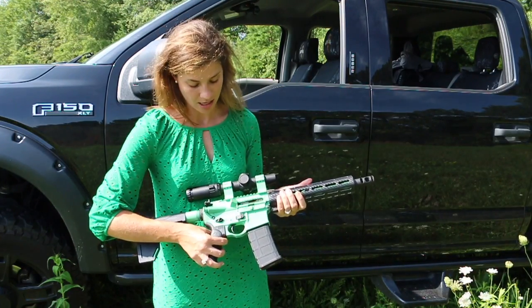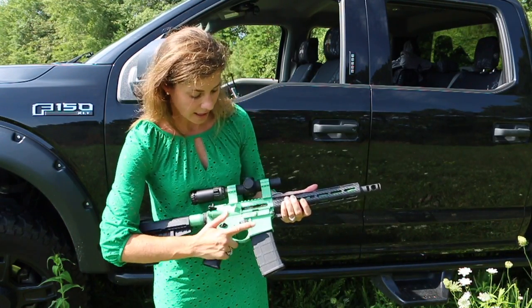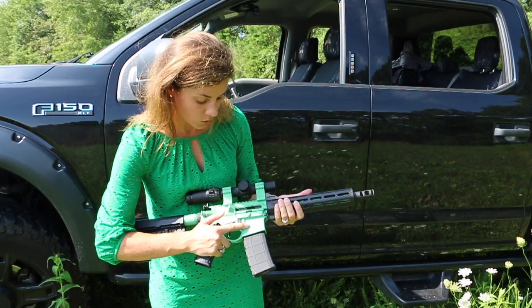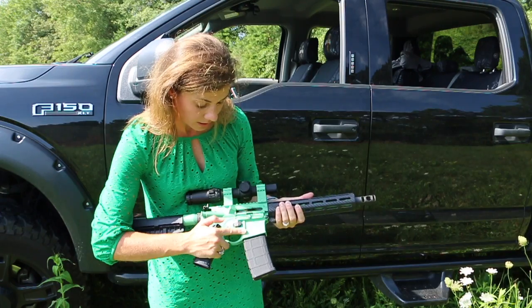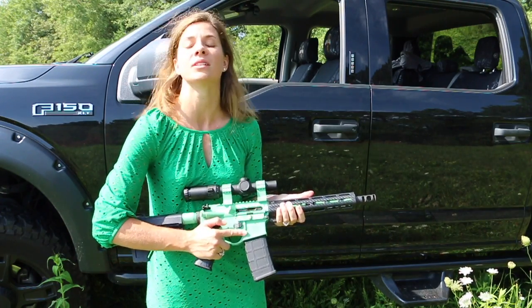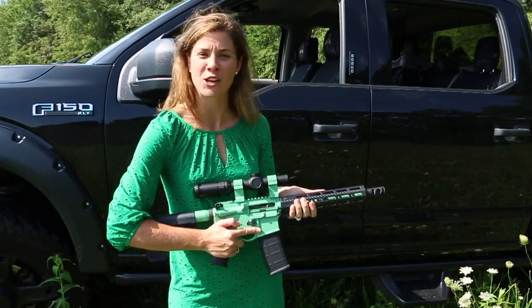My lower is the Crusaders edition. We had it Cerakoted, and I had scripture engraved on it — Luke 22:36: 'He that hath no sword, let him sell his garment and buy one.' Obviously, nowadays we don't carry swords around, so this is what I chose to carry.